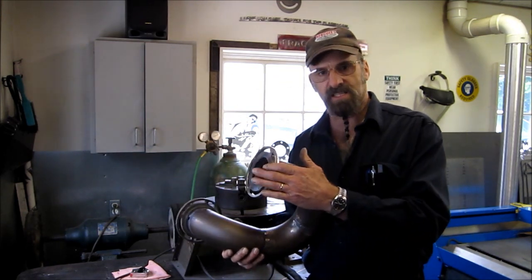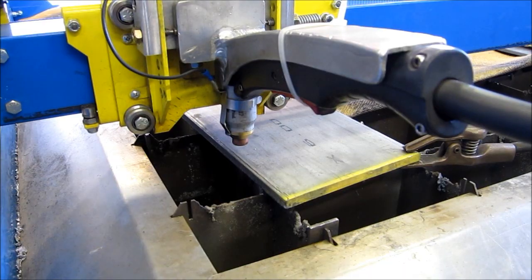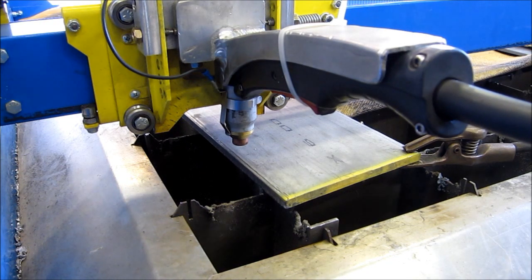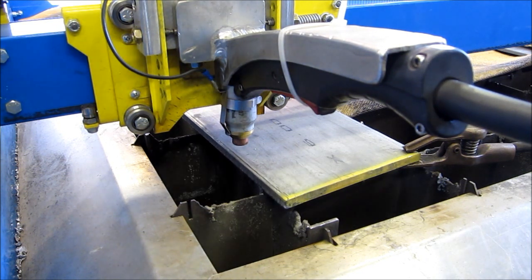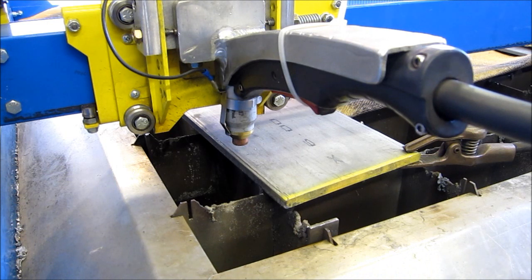We did make this flange here, and this is how the project starts out. This is going to be a three-inch exhaust flange for a Cummins marine diesel, and this is three-eighths 316 stainless steel. We're going to try to cut this ring out of it.